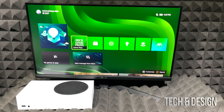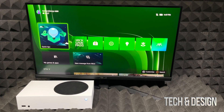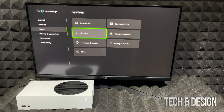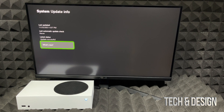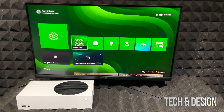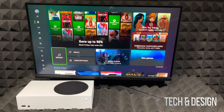At this point we're all done with the initial setup and you can start downloading games or continue from where you left off. I do suggest going into Settings, then System, then Updates, and checking the latest console update status to confirm everything is current. You can also make sure automatic updates are turned on there.